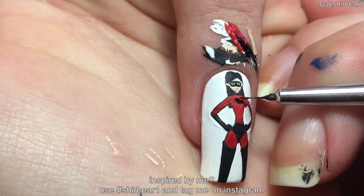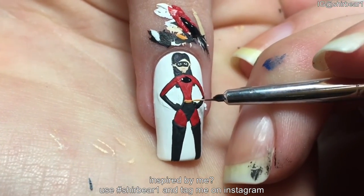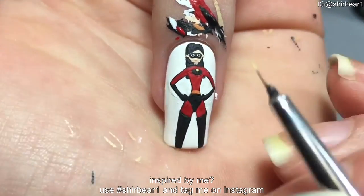Paint the Incredible symbol on her chest. I already have a tutorial for the symbol on my YouTube channel, so the link is down below. And also add her belt with orange.